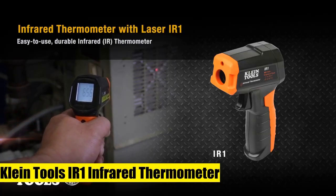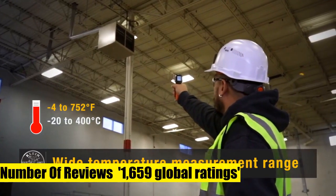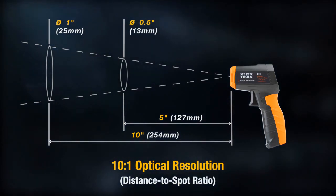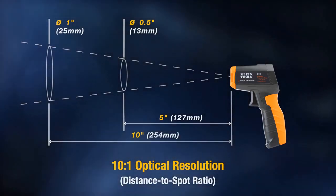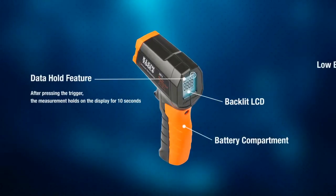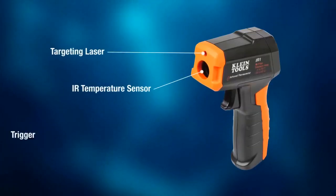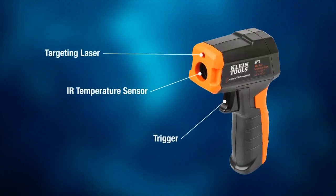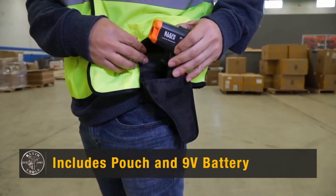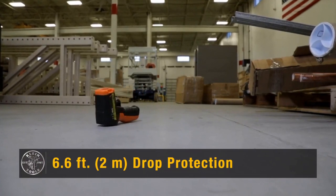Klein Tools IR-1 Infrared Thermometer. This digital laser gun is a non-contact thermometer with a temperature range of -4°F to 752°F. It has an optical resolution (distance-to-spot ratio) of 10:1. Features include targeting laser, automatic hold, backlit display, low battery indicator, auto power-off, and drop protection to 6.6 feet (2 meters). Measurement range is -4°F to 752°F (-20°C to 400°C). It is not a medical device and is not intended for use on people or animals. Fixed emissivity is set at 0.95.